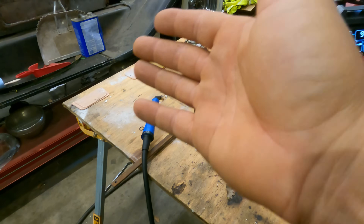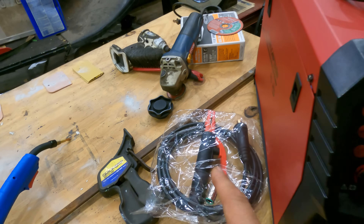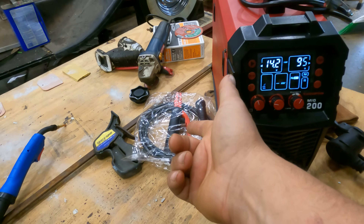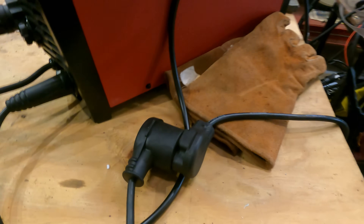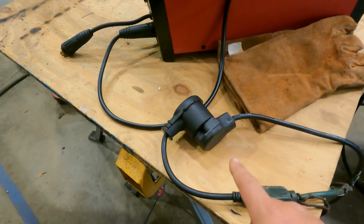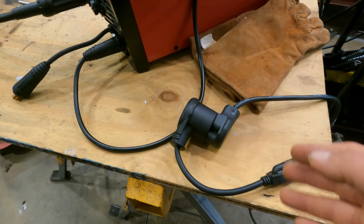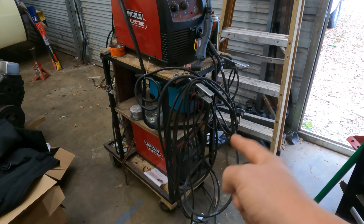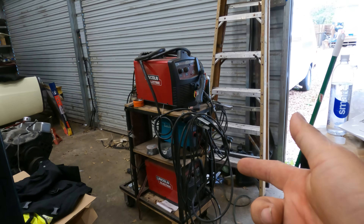Out of the box, it comes with a whip, the ground cable, and a stick welding connection — which is interesting for a MIG; you sometimes find that on TIG machines, not so often on MIG machines. I'm primarily interested in how this MIG welds steel. It comes with a power cable, which is a huge bonus. It is 110 or 220 volts, so it runs happily on 110–120 or 220–240 volts. I have two machines here because one only runs on 110 and one only runs on 220, and those were over $600 apiece.